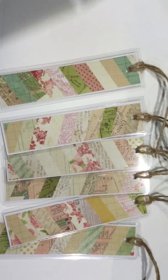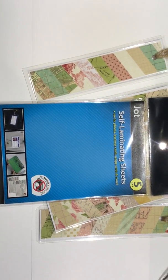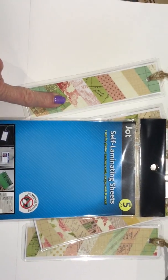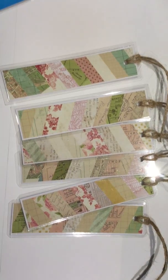I covered them with these self-laminating sheets that I found at the Dollar Tree. I had forgotten I had them in my stash and I found them last night. I said they would make a perfect cover for laminating some bookmarks to send off to the Soldiers Angels. So just a little quick video — I just wanted to show you what I did.